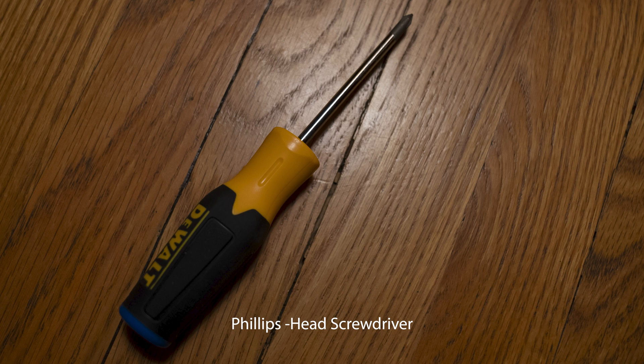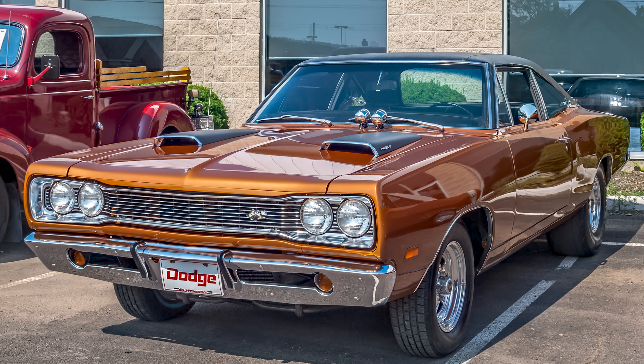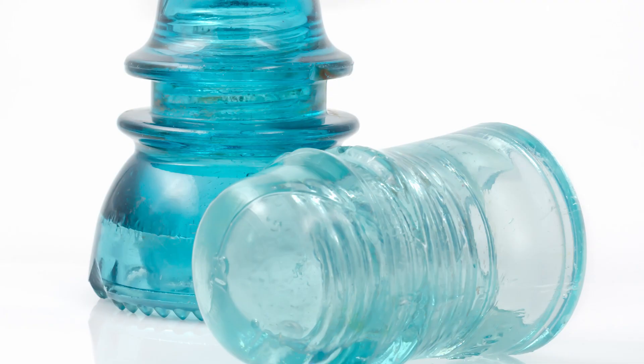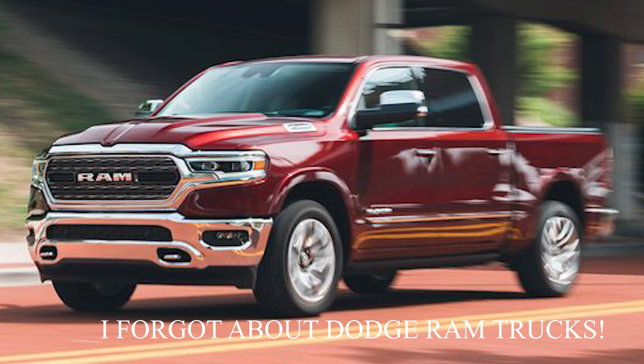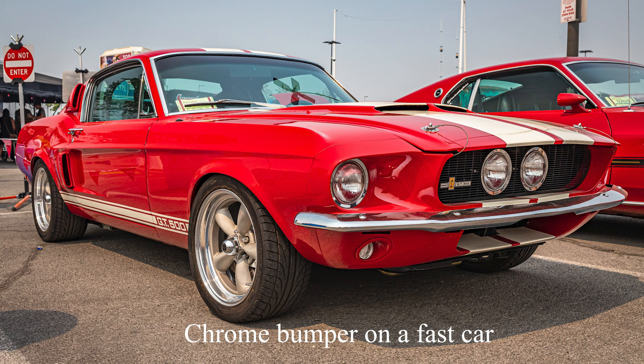You can collimate during the day, but you need to point your telescope at a chrome bumper reflecting sunlight or a power pole insulator. In the area where I live, all power lines must be buried so there are no insulators around. And I don't know of a car that has a chrome bumper — almost everything these days is made out of plastic. I tried a stainless steel top, a battery, a number of objects, and none of them worked. So you're going to have to collimate at night.